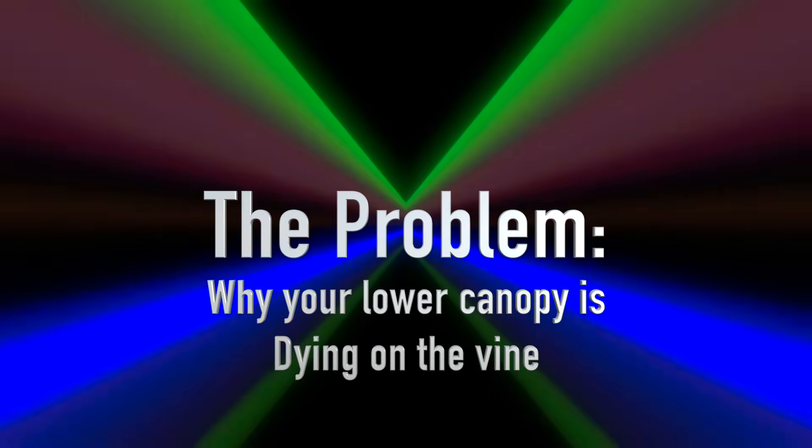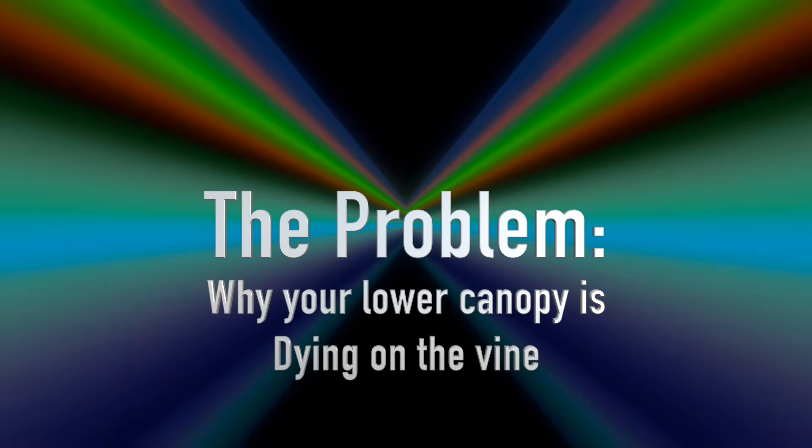Why your lower canopy is dying on the vine. So before we fix the problem, let's get on the same page about why it's happening. It all comes down to the simple fact that light is energy. And for a cannabis plant, light is life.